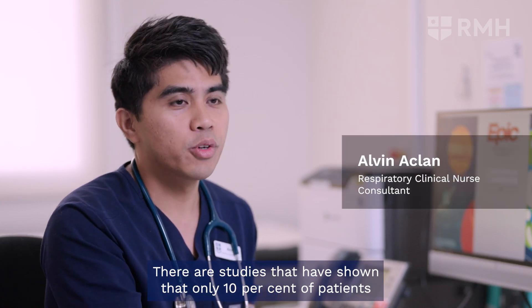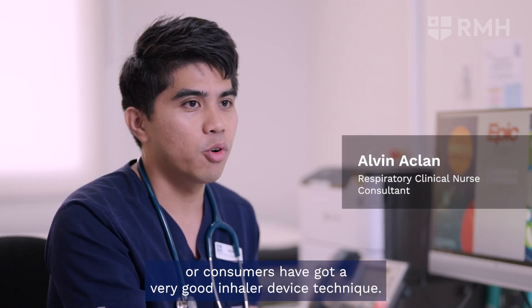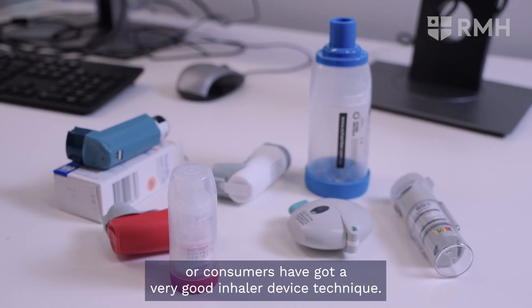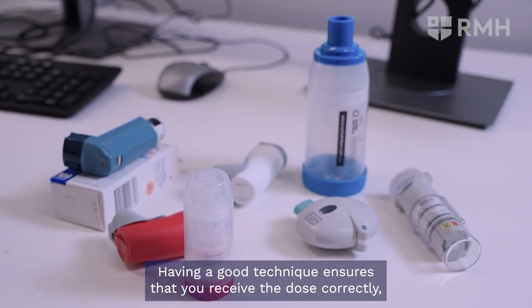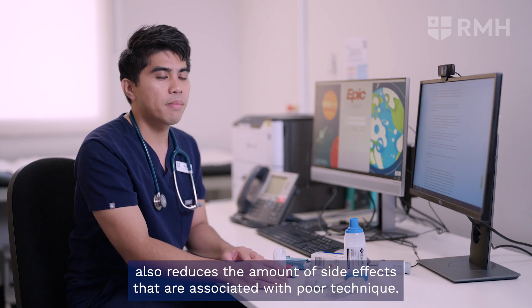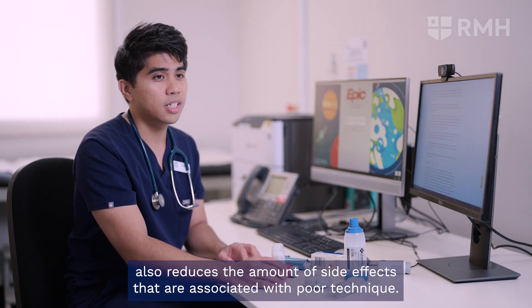Studies have shown that only 10% of patients or consumers have a very good inhaler device technique. Having a good technique ensures that you receive the dose correctly, and also reduces the amount of side effects that are associated with poor technique.